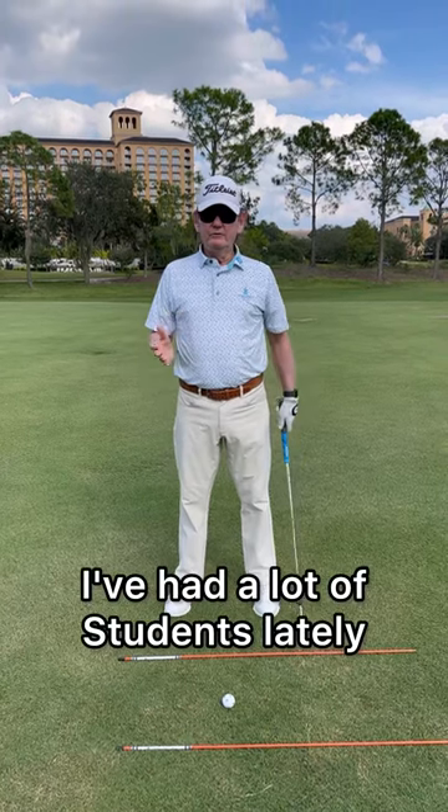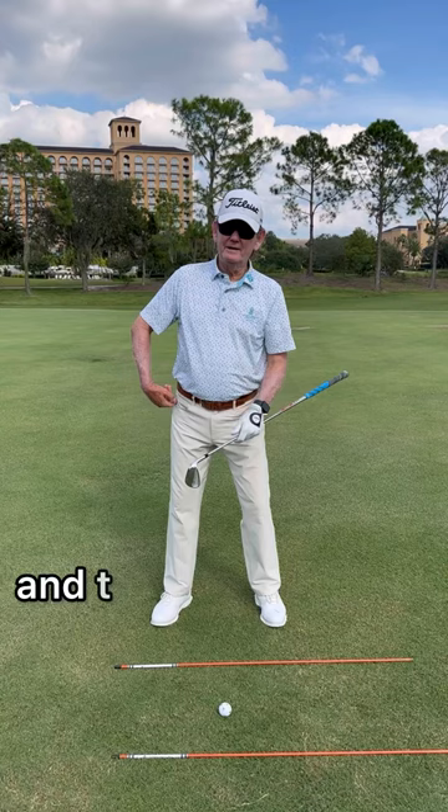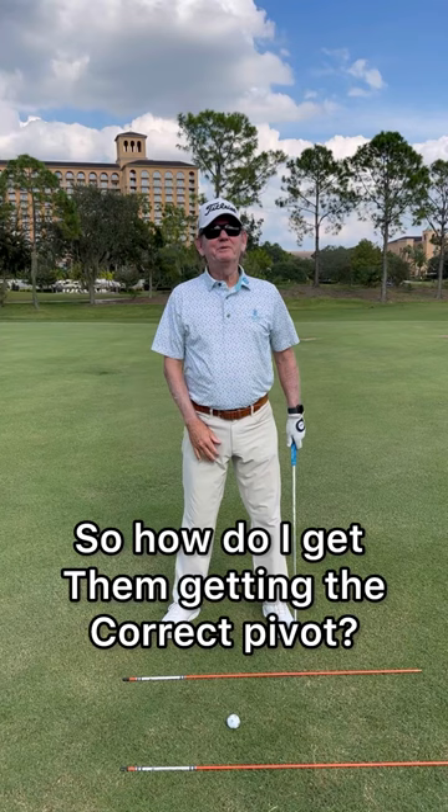I've had a lot of students lately that have a reverse tilt on the backswing, then the right hip kicks and they sway. So how do I get them making the correct pivot?